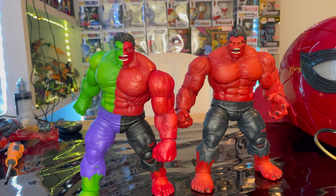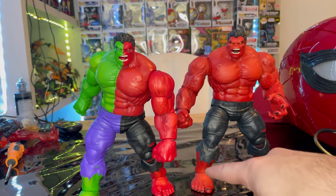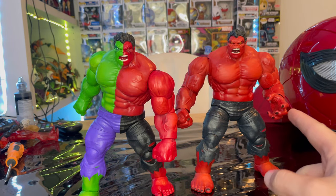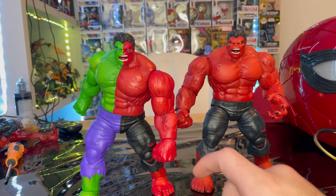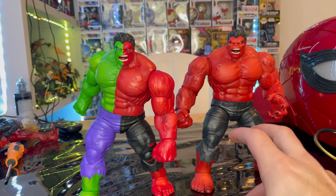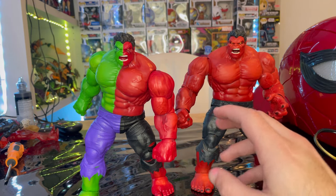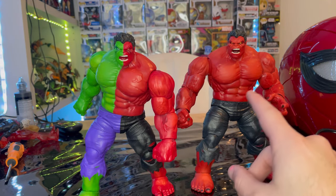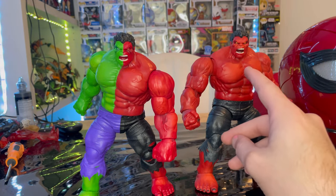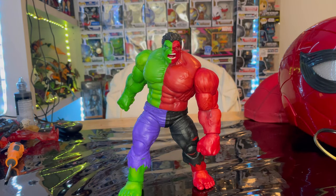Here is Compound Hulk next to the red Hulk. They're basically the same exact figure except this one has the half green Hulk and half red Hulk split. I think this one has a little more detail on the red Hulk side — you get black nails on the feet and fingers. This one also does a better job with paint applications: the red Hulk standalone figure's torso looks flat red, whereas Compound Hulk has darker and lighter areas on the chest for more depth.